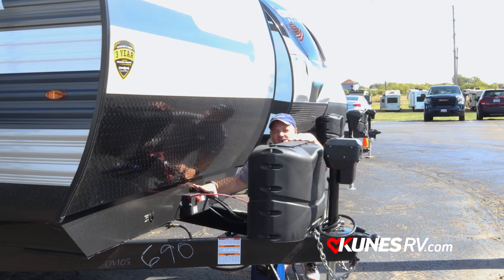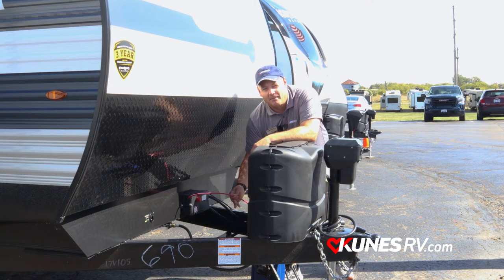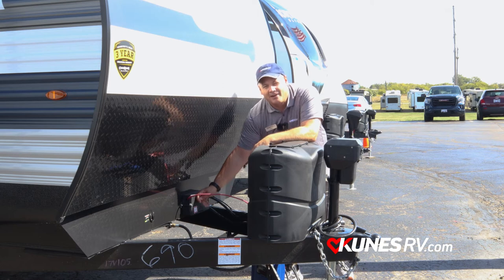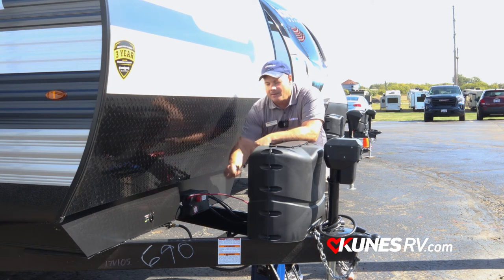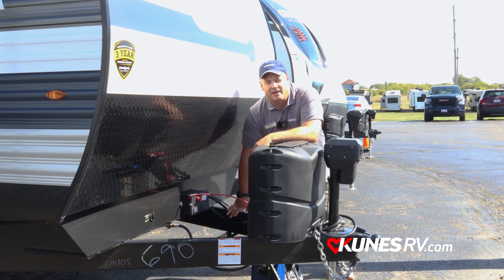Also want to point out right here — this is such an important feature. This is our Giggy box. This gives me a single connection point with my battery and also a full battery disconnect, so when I'm not using my camper I can turn everything off and keep my battery from running dead. What a great feature that Zinger's putting on this camper.